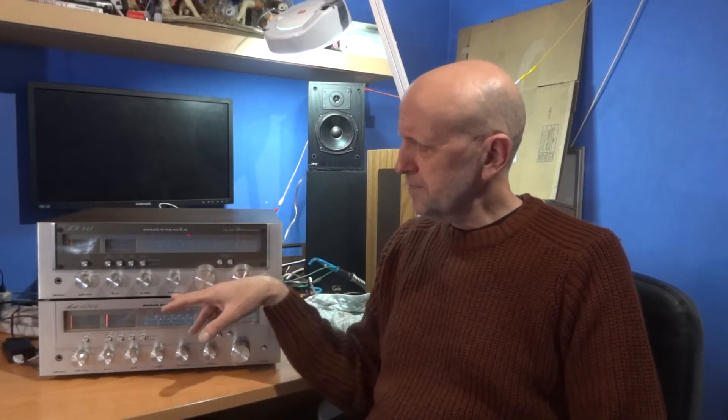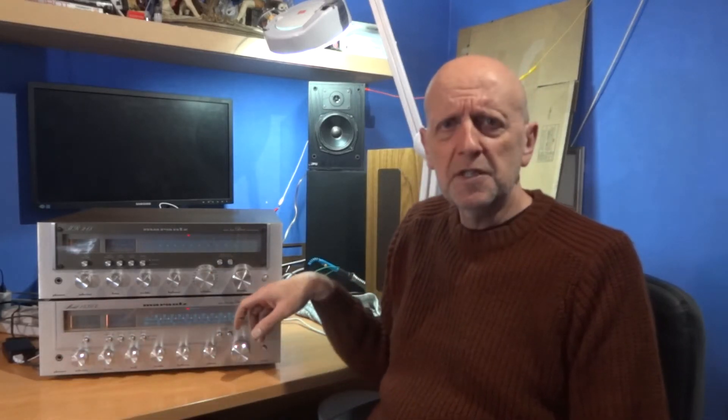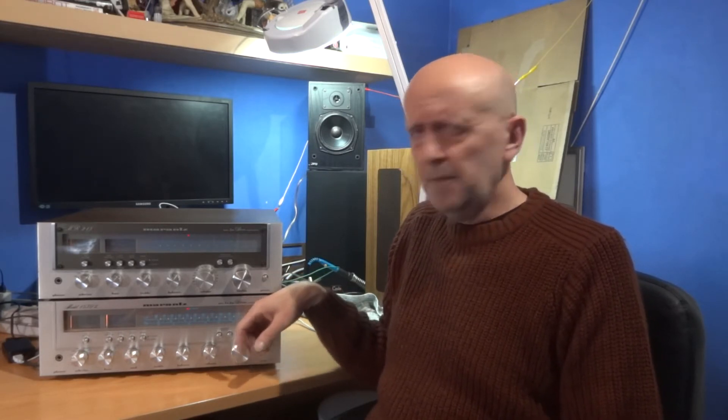I bought this receiver second hand on eBay quite a while ago. I had it on for a little while and you get that kind of smell from some of these old receivers - like an old TV kind of smell, you reminisce back to the 70s. But it was getting to a stage after a bit longer where it was getting to a more horrible smell coming through, so I thought to investigate. Sometimes you could maybe associate this with the bulbs at the front, because these filament type bulbs can get quite warm and heat up the front fascia.